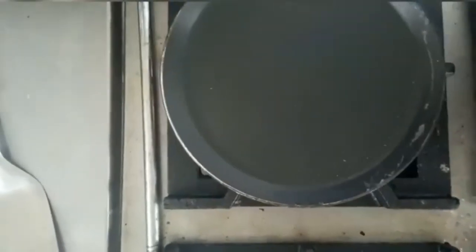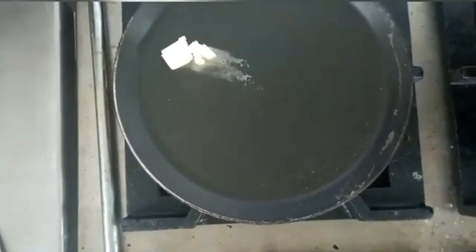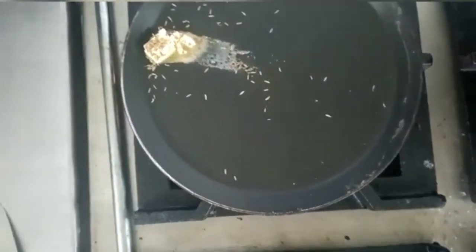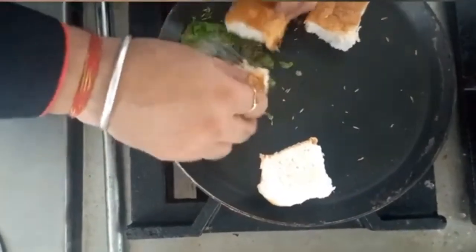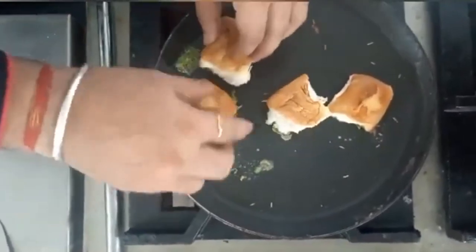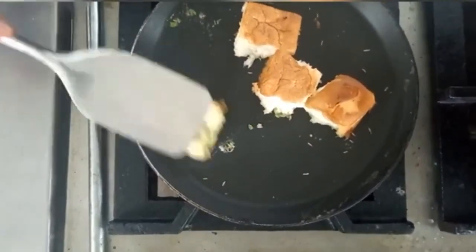To prepare the bread, we will use a non-stick pan. We add butter, jeera, and fresh coriander leaves and let it melt. We then put the bread on the pan and toast it, then remove the bread once ready.